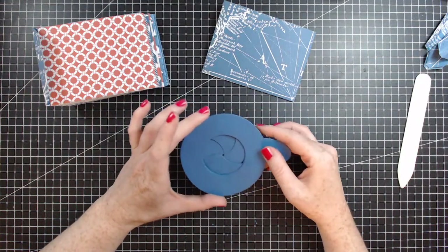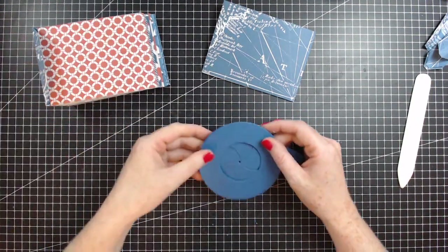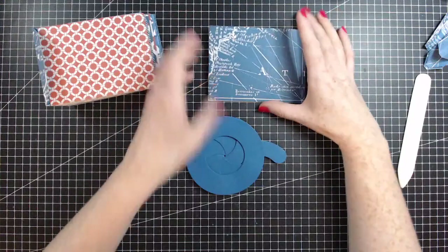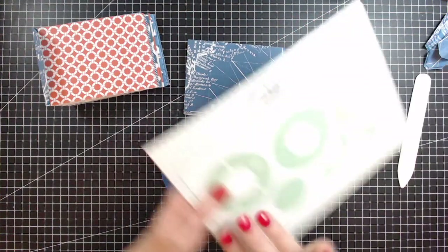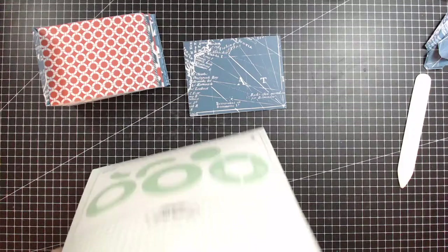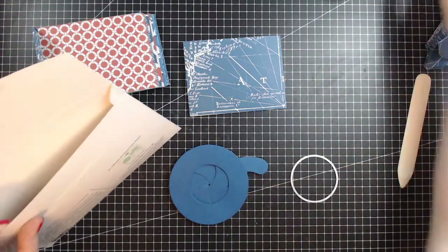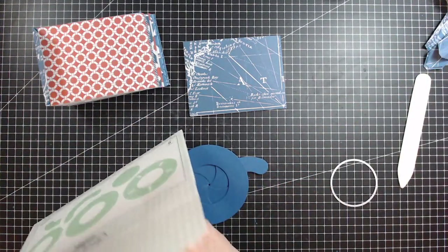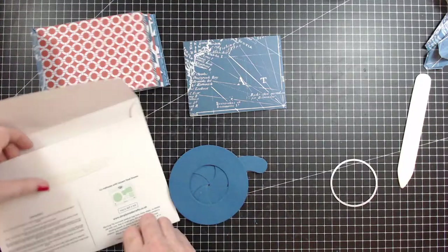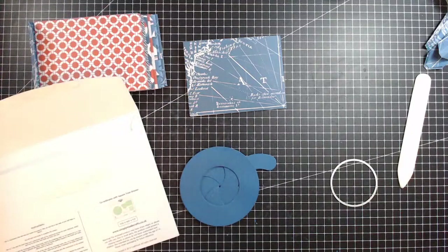I've used Creative Expressions - I think it's called Petrol Blue. I've got loads of glue stuck to my fingers now - that's the one thing about crafting. What I'm going to do is... I've lost the circle! Let me see if it's made its way into here.